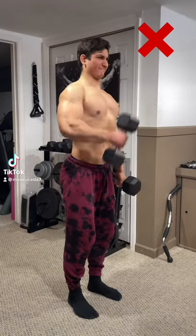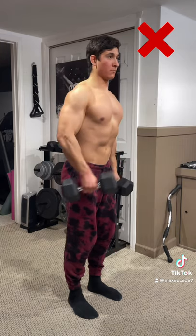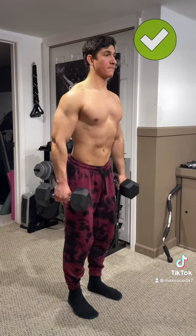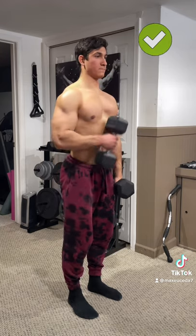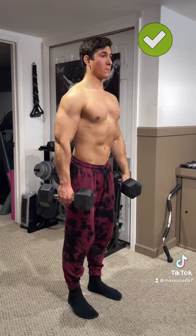Quick tip. When you're doing any curl variation, make sure not to shrug your shoulders or excessively swing back and forth, as this allows you to use your traps to initiate momentum. Instead, depress your shoulders by lowering them away from your ears and focus only on flexing your elbow to lift the weight up, in order to get the most out of your biceps.